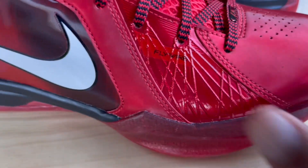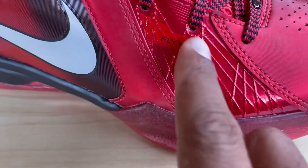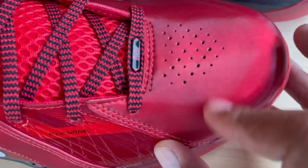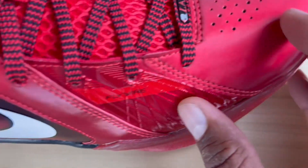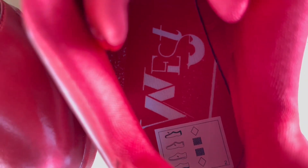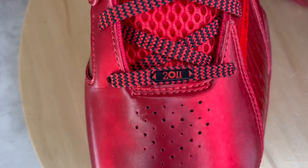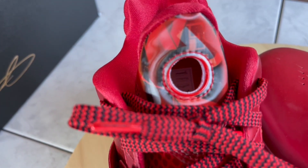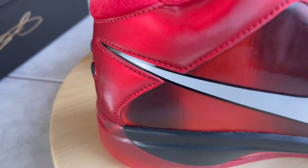So as far as materials go, Nike was real heavy into Flywire technology back in this era — you can see the Flywire right here, and they actually have it spelled out on the shoe. There's not really a leather material here; it's a smooth, weird-feeling material. You also got the big open-hole mesh on the tongue. On the laces, no extra laces included, but on one lace you got 'LA' because the All-Star game was in LA back in 2011 when KD was with OKC.